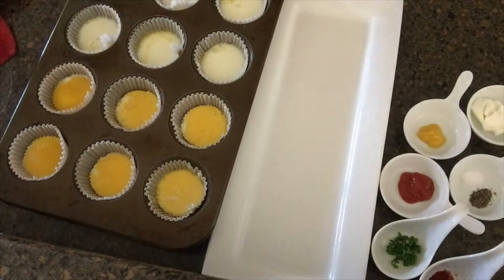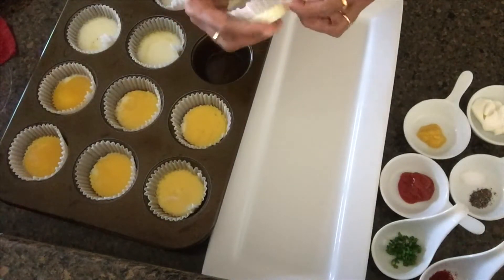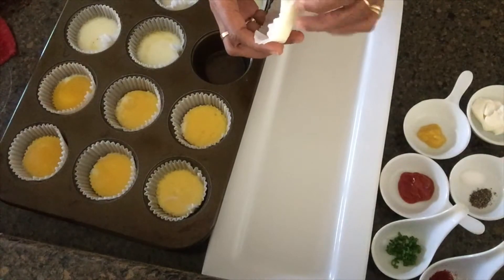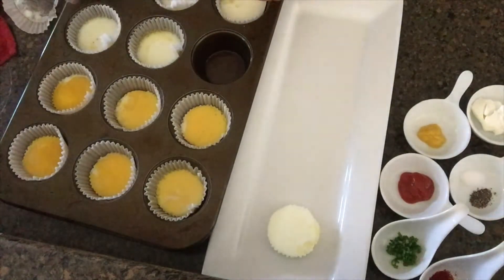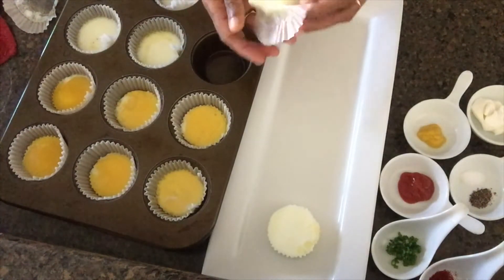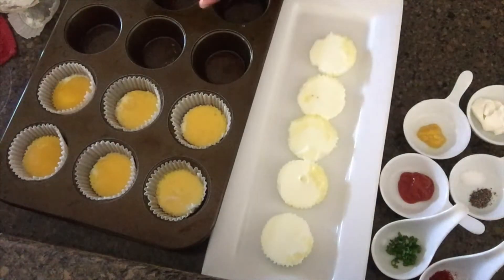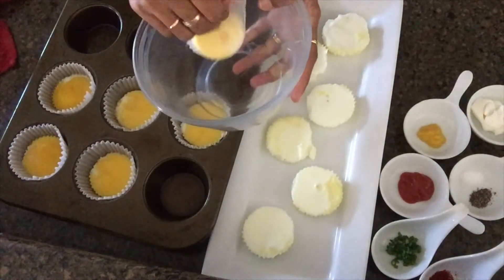Now, we will cook for a few minutes. I am going to put a little bit of sauce on the food and put it in the pan.